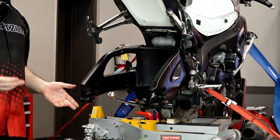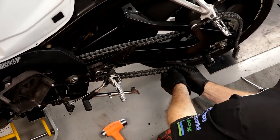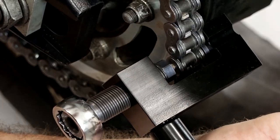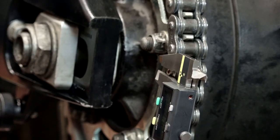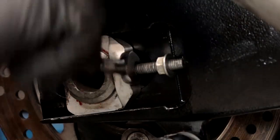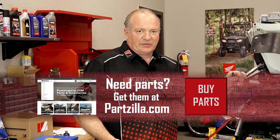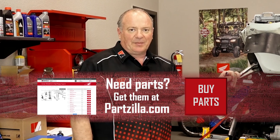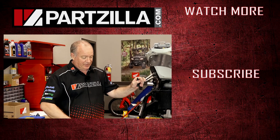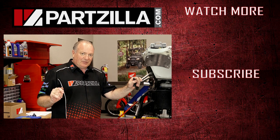So what happens next? Well, of course we need to remount the tire, remount the caliper, and reattach and restake the chain. If you want a detailed video on how to do that, we actually have it — it'll go through the exact process of getting the chain on there, both the front and rear sprockets in place, and getting it staked correctly. If you need any parts for your machine, come see us at Partzilla.com. If you have any questions or comments, leave them in the section below. Thank you for shopping here with us at Partzilla.com, and if you like what you see, hit that subscribe button. Until next time, thank you and we will see you in the next video.